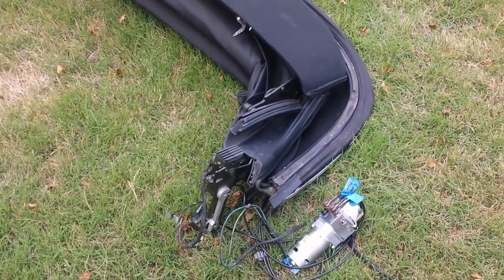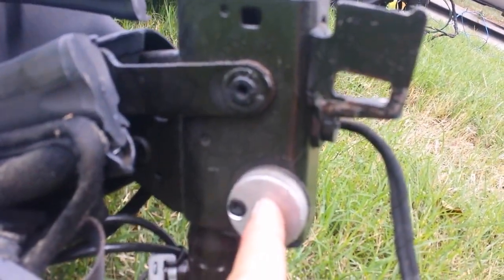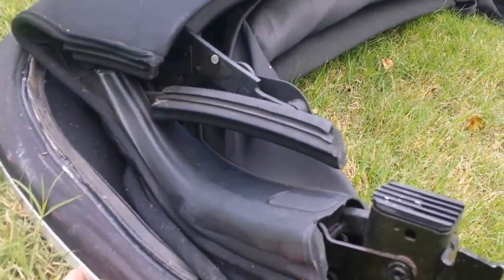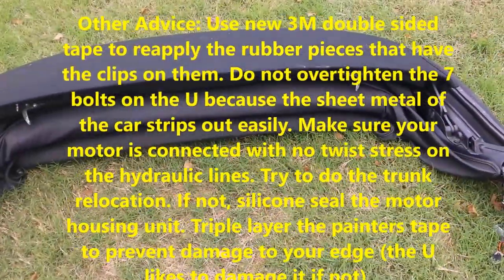Good news — the new motor works. It's time to put it back in. Rather than showing you how to put it back in, it's pretty self-explanatory — just reverse your steps. When dropping the top back in, put in your bottom T40 bolts first and keep them loose so the top has a hook to rest on the bolt. Remember to put your silver U-bars into the clips on the sides, put your seven size 10 bolts back around the U, and go backwards from there. Thank you.